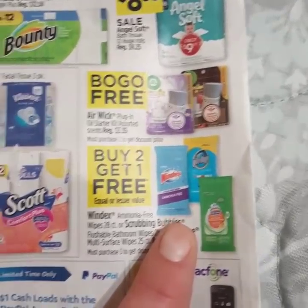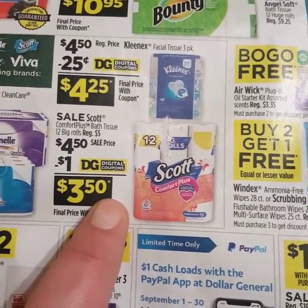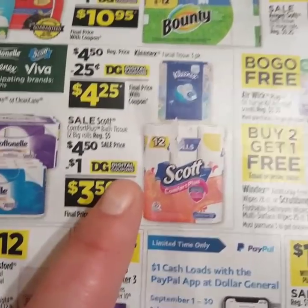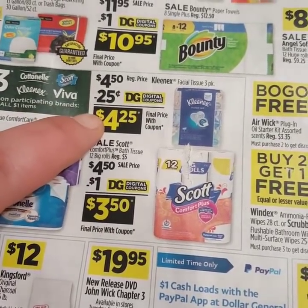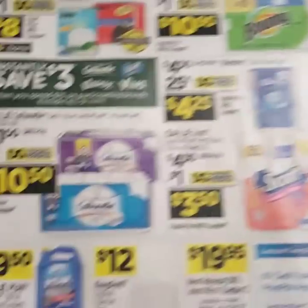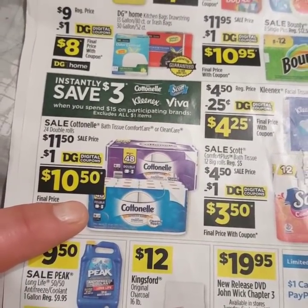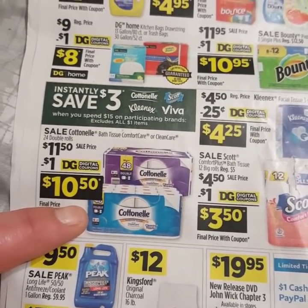These Windex, Pledge, and Scrub and Bubble Wipes are buy two get one free. The Scott Toilet Paper is on sale for $4.50 with a dollar off digital making them only $3.50 — if you need toilet paper in your life, this is a good deal. Kleenex the three-pack is $4.50 with a $0.25 off digital making it only $4.25. And the big rolls of the Cottonelle 48-count is $11.50 with a dollar off coupon making it only $10.50 — that is 24 double rolls.